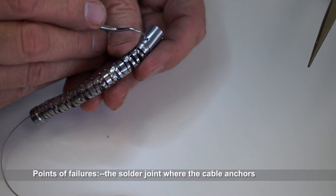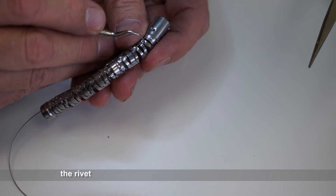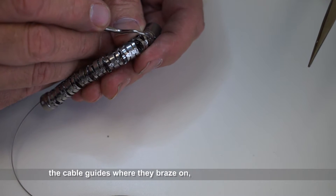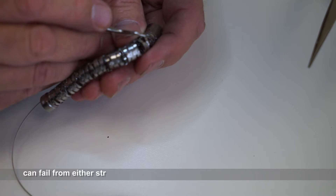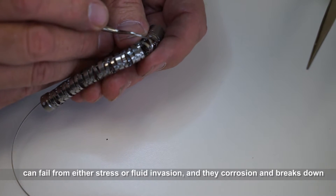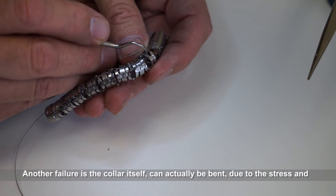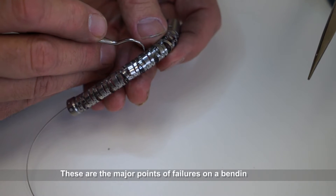Points of failure: the solder joint where the cable anchors, the rivet either internally or externally can fail or be sheared off, the cable guides where they're brazed on — the brazing can fail from either stress or fluid invasion, corrosion, and breakdown. Another failure is the collar itself can actually be bent due to stress and work-over fatigue. These are major points of failure on a bending section.